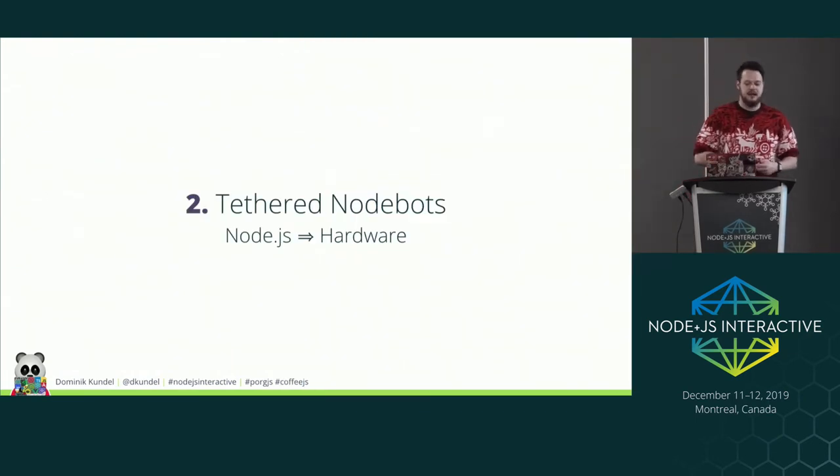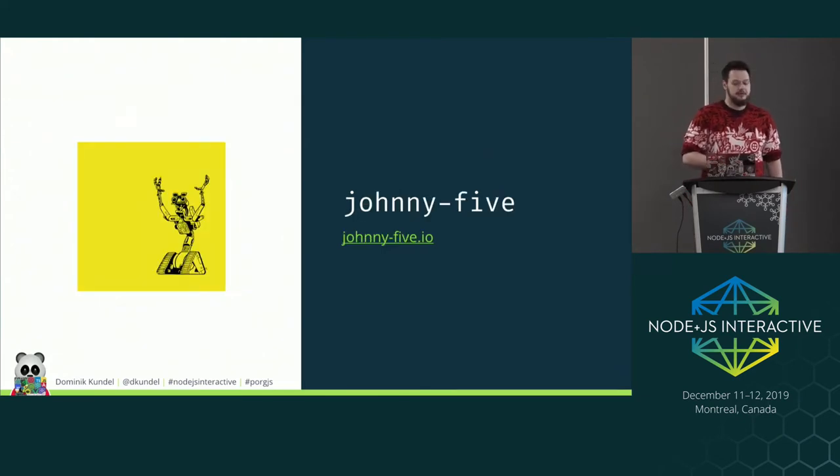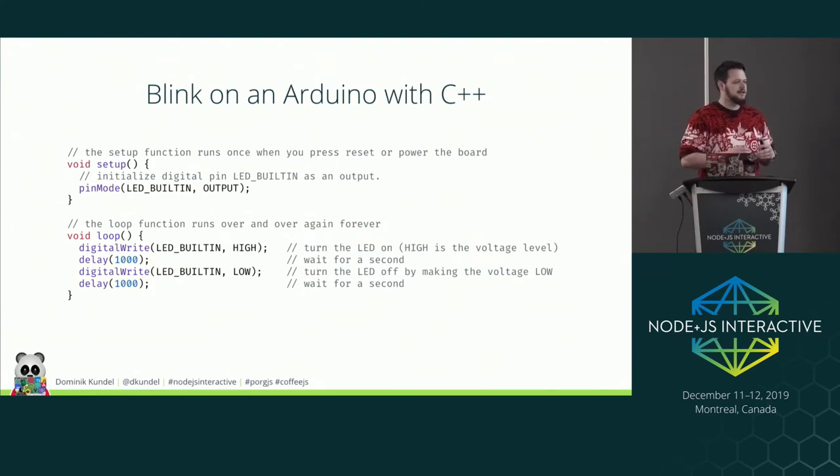The next approach is tethered Nodebots. Node.js runs on a computer and controls hardware directly connected to your laptop, through a library called 'serialport' which is the foundation for another library called Johnny-Five. Johnny-Five lets you talk to microcontrollers using Node.js with a familiar syntax and the entire npm ecosystem. However, you often have to keep it tethered to a host machine — if you have an Arduino that can't run Node.js, you need a connected machine. If you're using a Raspberry Pi or a Tessel, you can run Johnny-Five directly on the device.